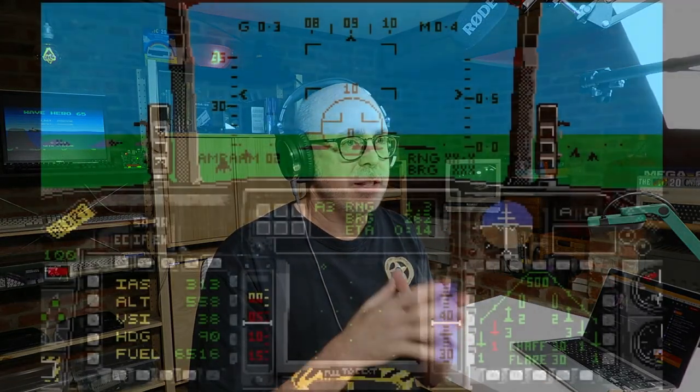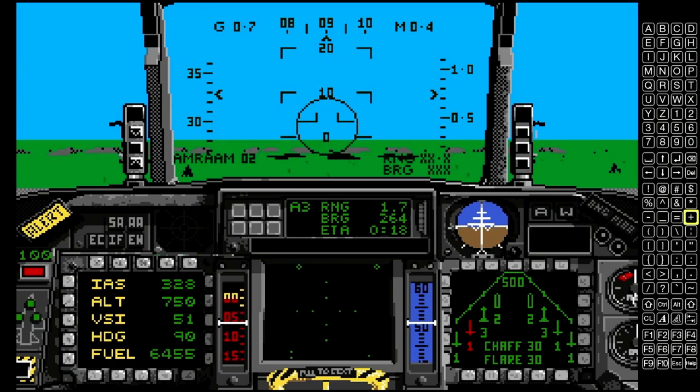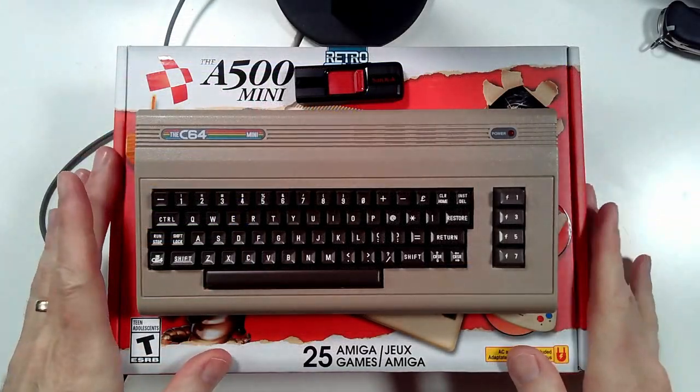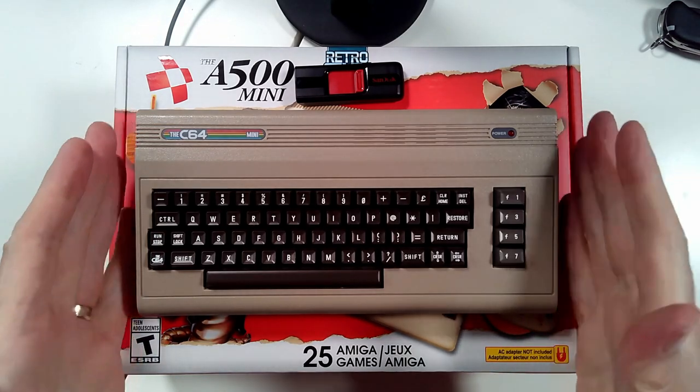I had a few games — one of them is F-16 Fighter Pilot, which we're going to play today in honor of Top Gun. But primarily I used the Amiga 500 for word processing, reports, and desktop publishing. Today with this little guy we're really going to be focused on the games, because that's all that's included. I've moved the camera a little bit closer.